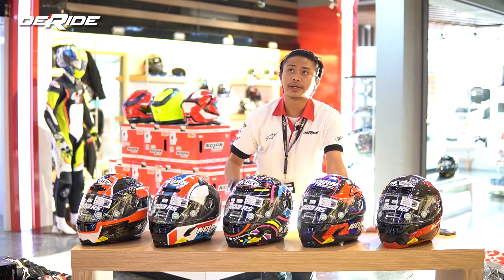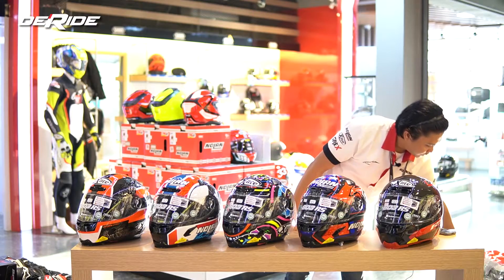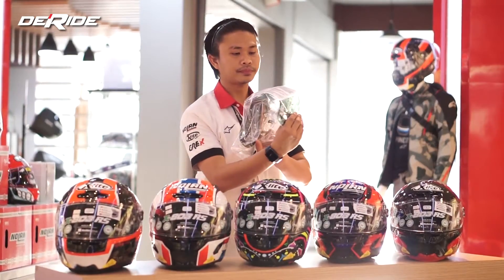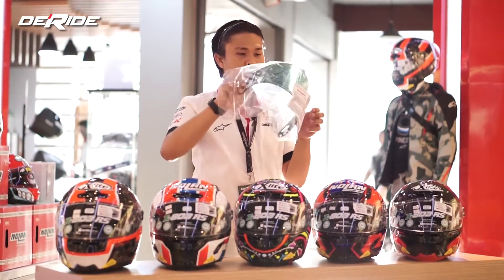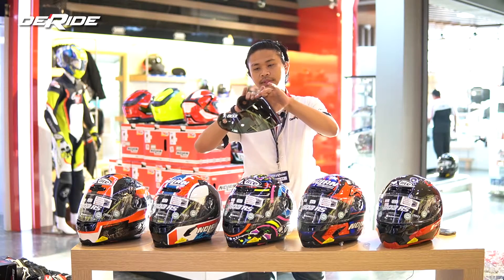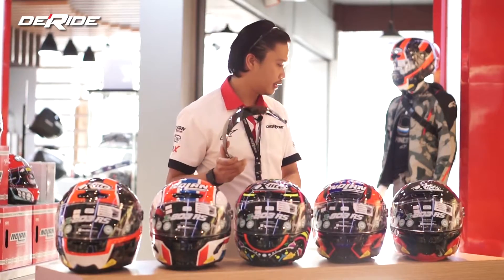Tadi gue udah bilang: dapat visor tambahan da-green, dapat bread deflector tambahan, dapat juga spoiler tambahan — atau buat ganti yang bawaannya yang panjang, yang aerodinamica. Ini yang tadi gue bilang — dalam packaging kardusnya, dalam box-nya, gue dapet yang da-green kayak gini. Ini bawaannya langsung, original dari Nolan. Ini yang gue bilang tadi — yang da-green. Kalau 803 yang biasa itu belum dapet, tapi kalau yang udah RS itu sudah langsung including dapet 2 visor.